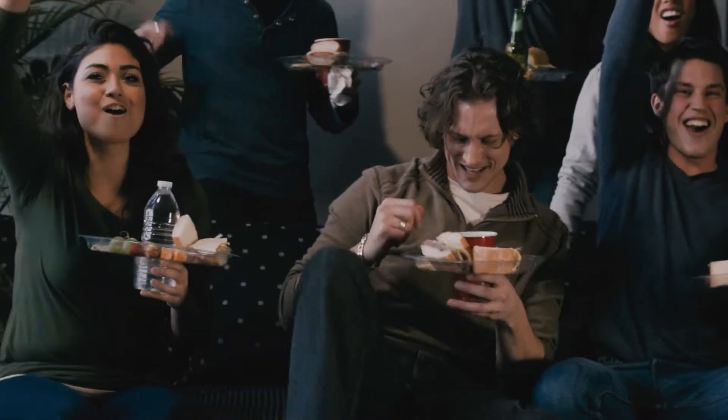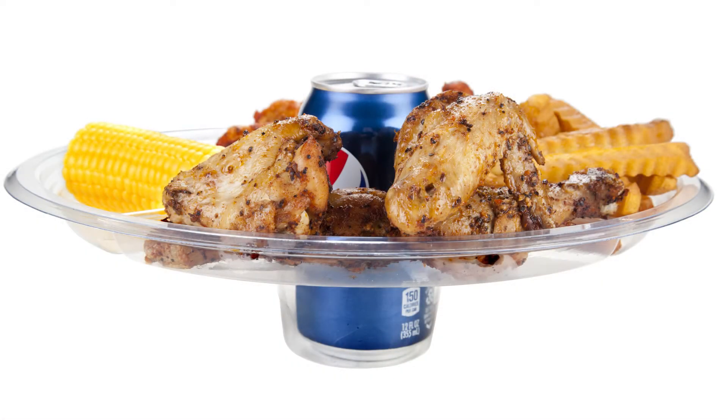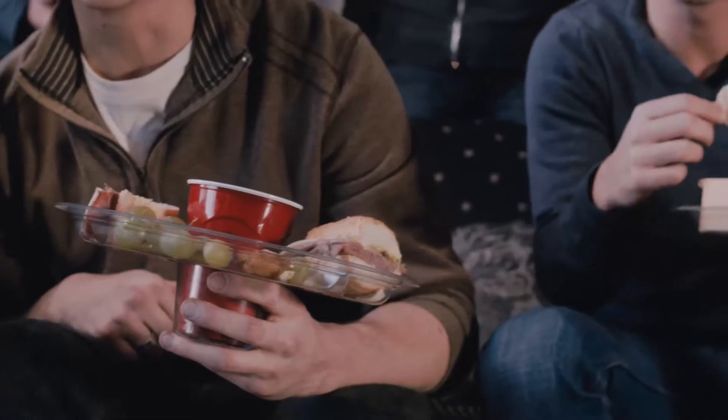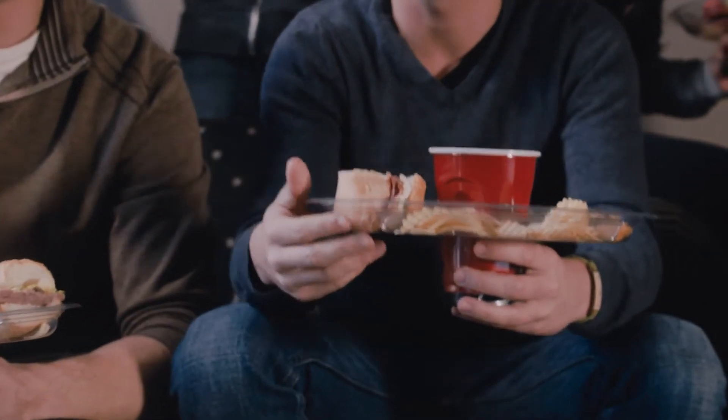The Super Tailgate Plate is great at the game, or for bringing the game home while you watch sports with friends, for Super Game parties, at car races, barbecues, for camping, concerts, and picnics, or anywhere you need to eat on the go. The Super Tailgate Plate is even reusable and recyclable, and holds all shapes and sizes of beverage containers.